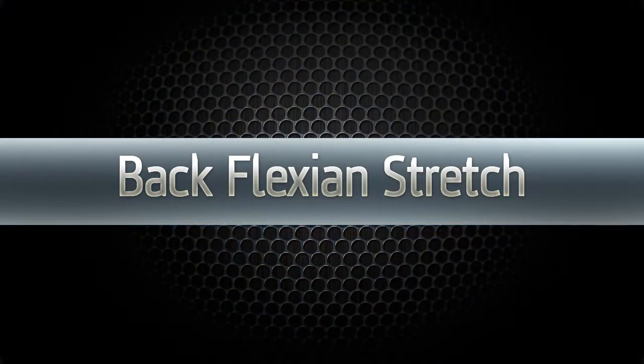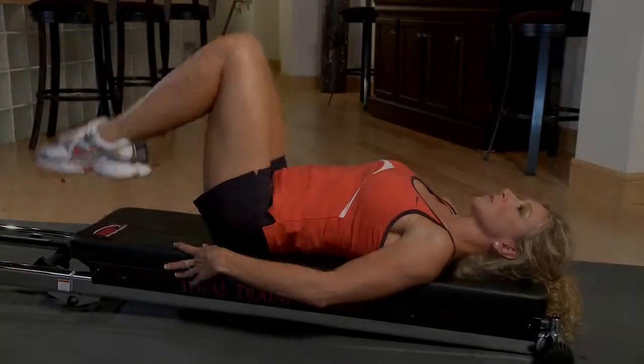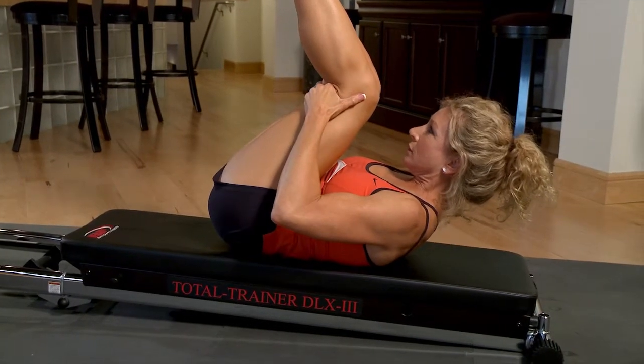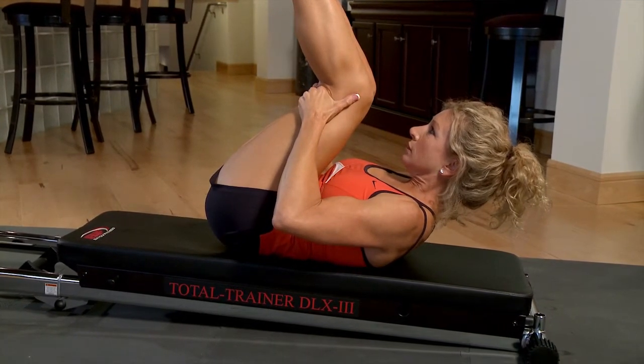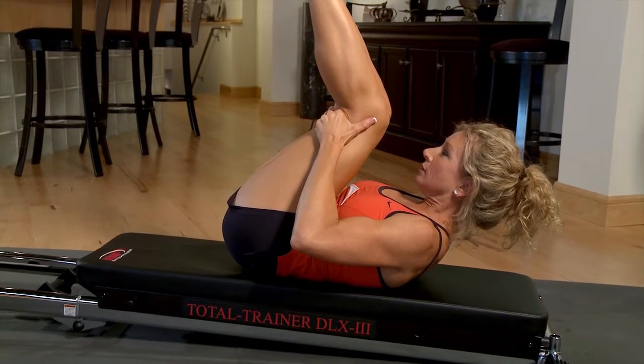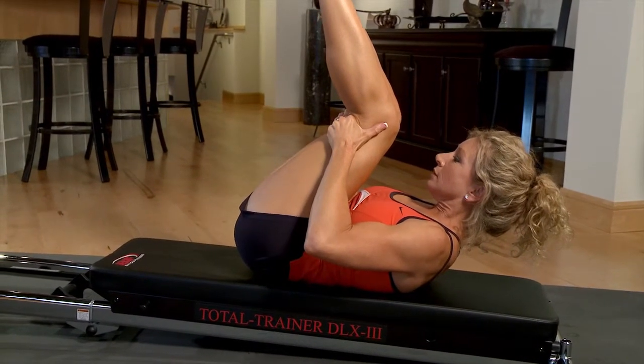For the back flexion stretch, the glide board brakes should be disengaged. Lower the glide board to level one. Grab your legs behind the knees and pull them to your chest while lifting your neck and shoulders off the glide board. Hold for 20 to 30 seconds and release.